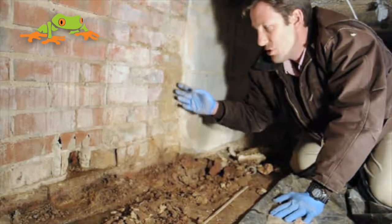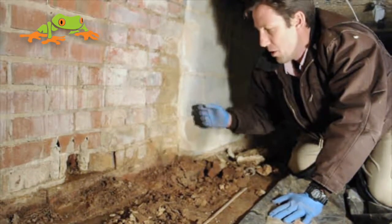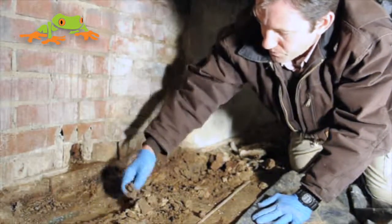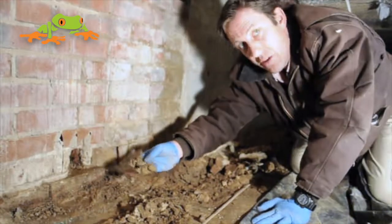A brick usually has five times more penetration points than a block, so water can easily come in. You can see right here water is already starting to collect right around your footer, and that's what happens with a lot of the crawl spaces here in this area.